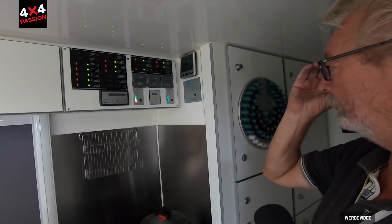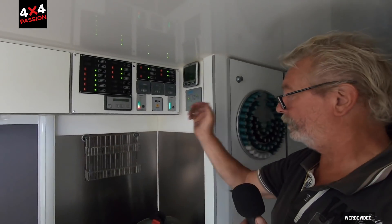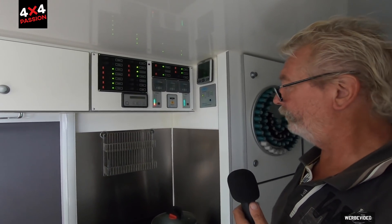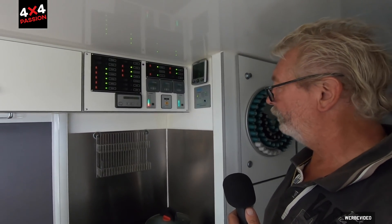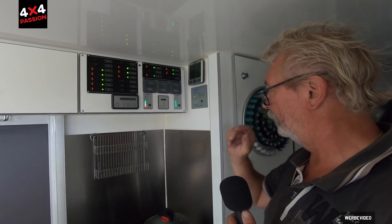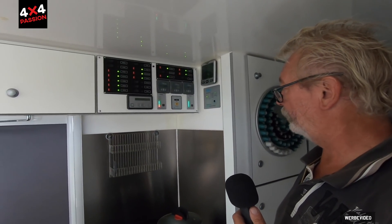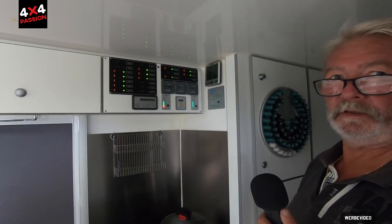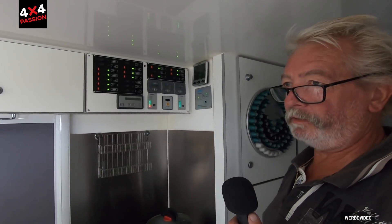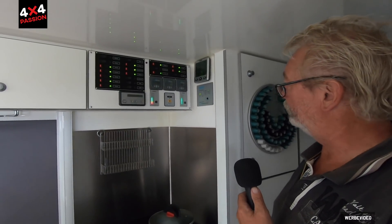The fresh water tank is 550 litres in total. The grey water tank is relatively small — only 100 litres. But when driving through Kazakhstan it's no problem — the valve stays open, because it's basically just water from cooking or showering; nothing harmful.